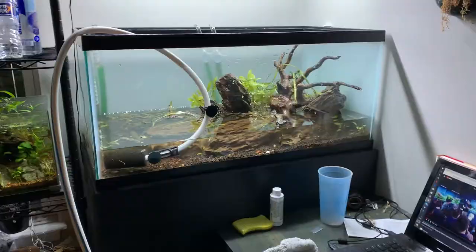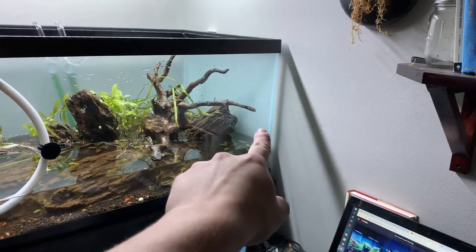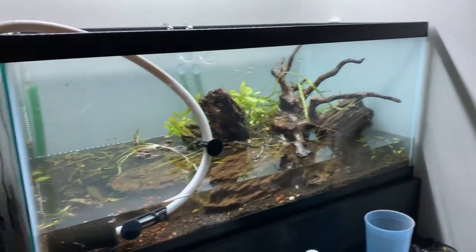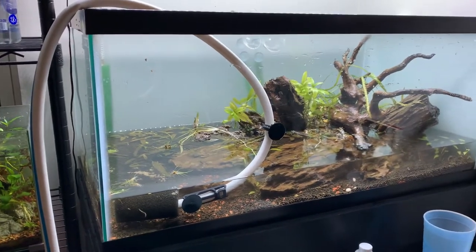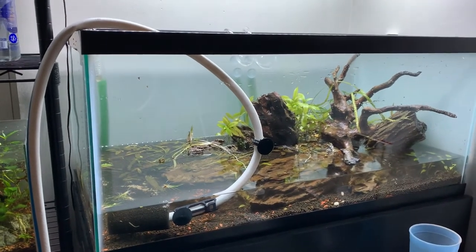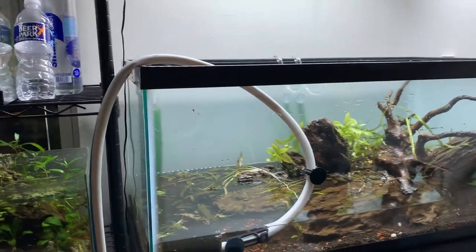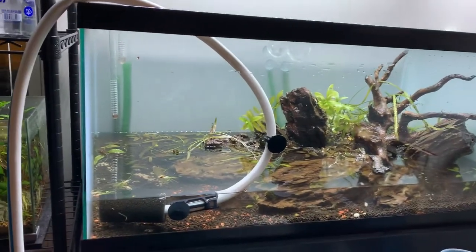I scrubbed the back, all the sides, and the front, and scraped as much of that BBA off as I could reach. Now that the filters are serviced, that's all gonna die off anyway, so it's not a big deal that I missed a little bit — I just can't get my big hands back there. Now I'm just doing another big water change. I know that's not a good thing for crypts, but I stirred up a lot of stuff doing all this, and it's kind of pointless to clean filters and then put them back on a super dirty tank — it's just gonna go right back into the filter.